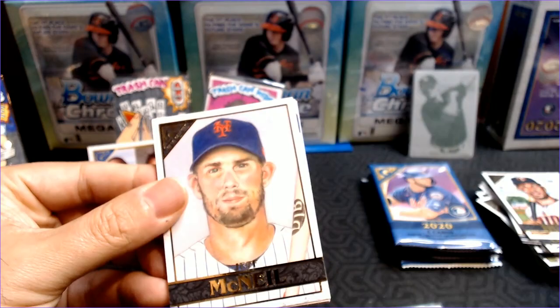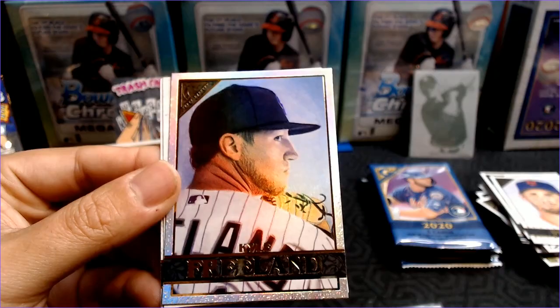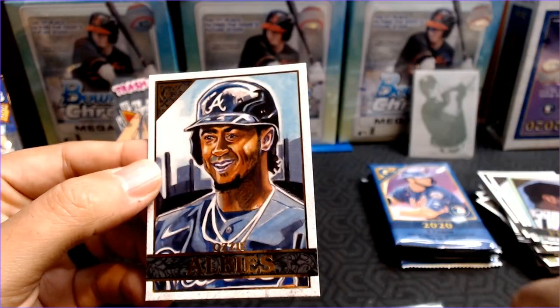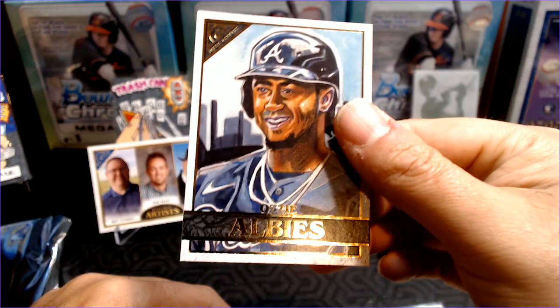A Kris Bryant heritage and Byron Buxton. Still got a few to go and still got that auto. Jeff McNeil. Got to get the light on it just right so you can see it. An AJ Puck rookie, a Kyle Freeland. And Colin Moran is our second auto. And Ozzie Albies — I think this is one people were laughing at, but that's Matt Stewart on the left again. It was Dwight's channel I think. But Ozzie Albies.